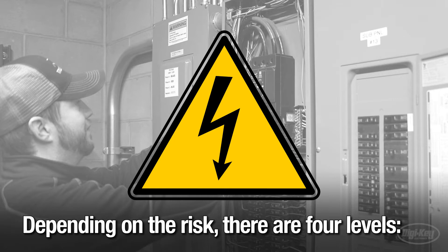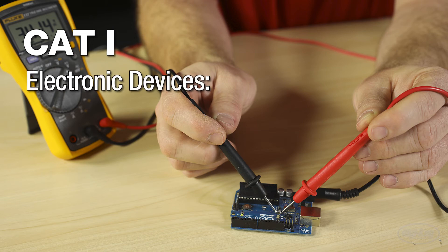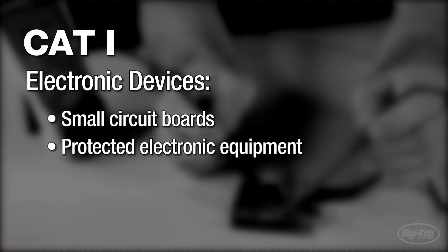Depending on the risk, there are four levels. CAT 1 is recommended for small electronic devices. This can include small circuit boards, protected electronic equipment, and larger devices that are high voltage but low energy.